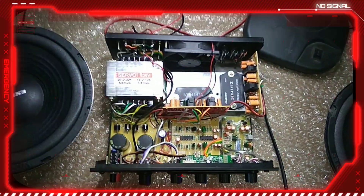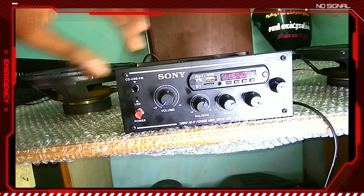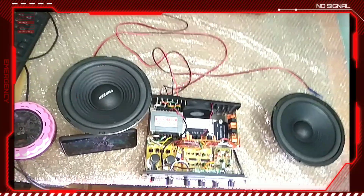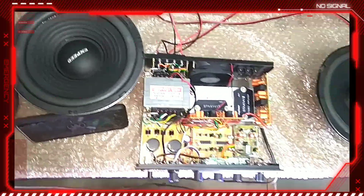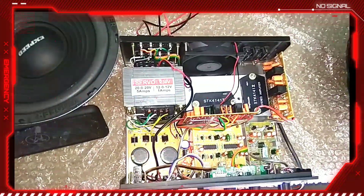Now we will show you the audio effect. I will show you the audio effect.